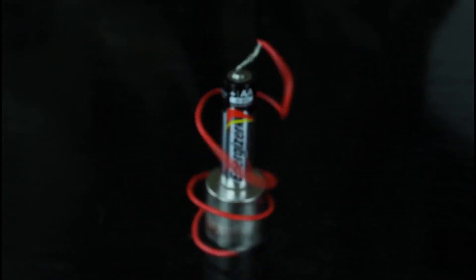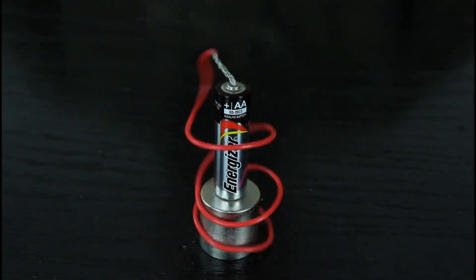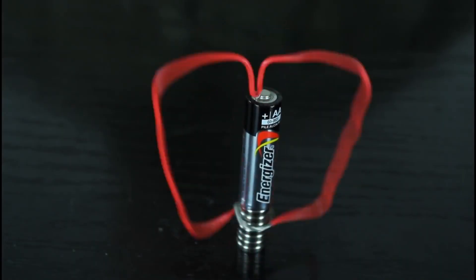Alright, check this out — finally I got it right and look at it, how it spins! It spins pretty slowly but at least it doesn't fall off and it's gonna spin for a while. Let me know in the comments below — this is called a homopolar motor. If you do it nicely it will spin even faster, but this is good enough just to show you.